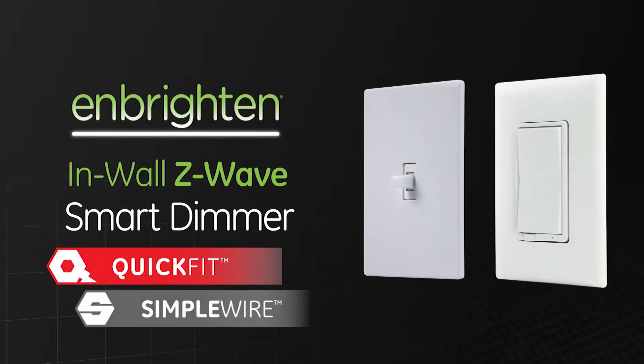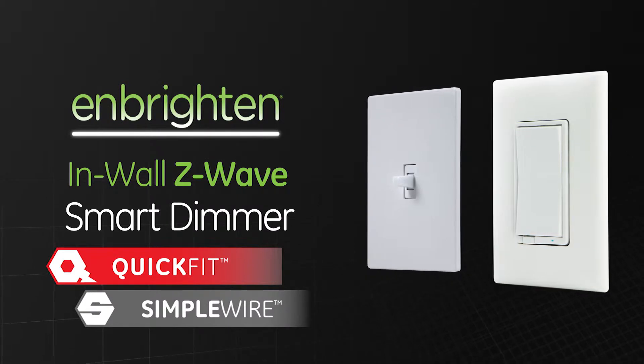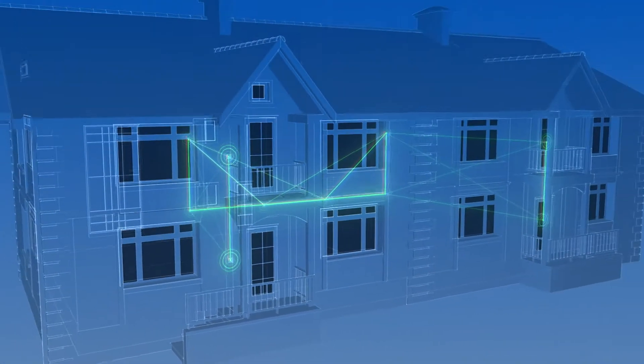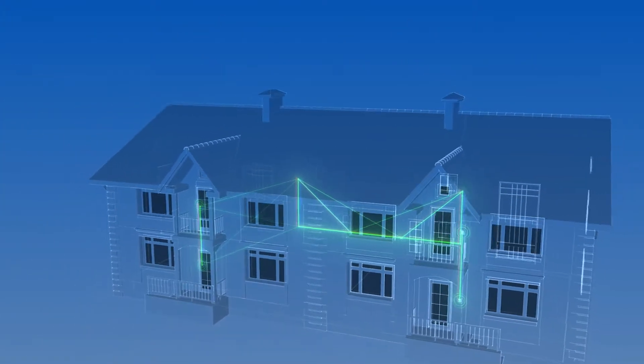Control lights and other fixtures from anywhere with the GE branded Z-Wave in-wall smart dimmer with quick fit and simple wire. This revolutionary patent-pending design and increased security make building a smart home network easier and safer than ever.